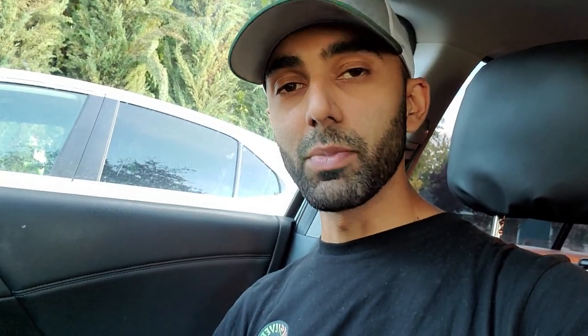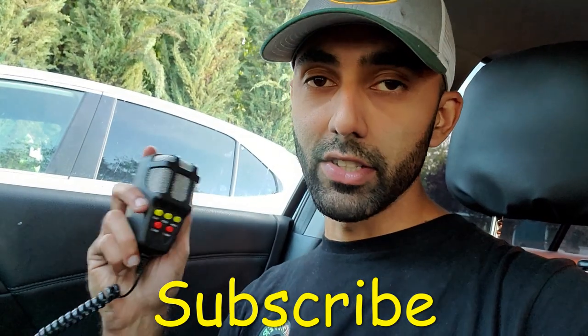Hey, welcome back to my channel, Duct Tape Mechanic. If you're married, you're all too familiar with that scene — waiting in your car for your wife to come out. In an attempt to solve that problem, I installed a PA system into my car. I highly doubt that's going to solve the issue, but in this video I'm going to show you how I installed this. Hopefully it'll be a fun journey. If you like this video, make sure you subscribe to my channel for more DIY and tinkering videos.